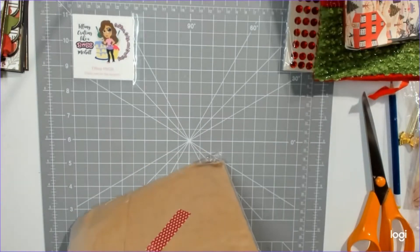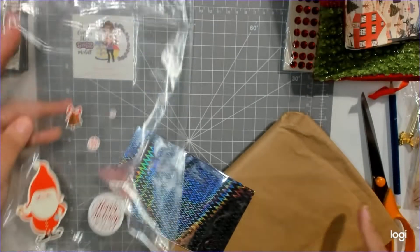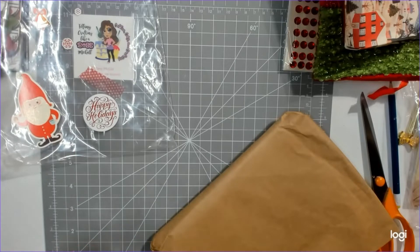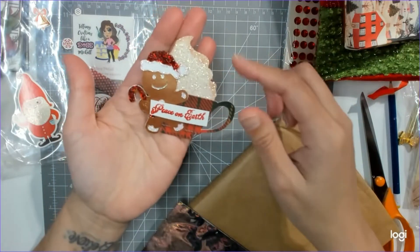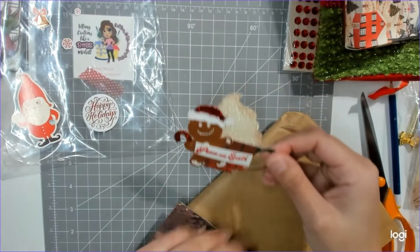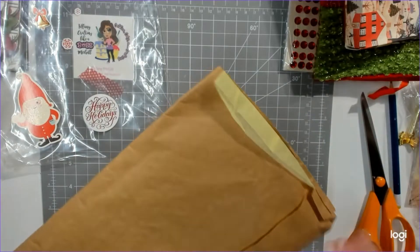There's a little snowman and some washi tape holding the bag closed. Inside — oh, look at how beautiful! It says 'peace on earth.' She has the hot chocolate with the extra whipped cream and a little gingerbread boy. That is so cute. I'm not going to put the holographic paper in front of the camera because you know how my camera acts up.